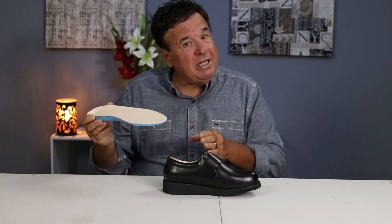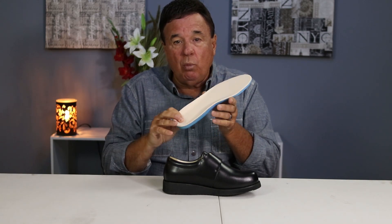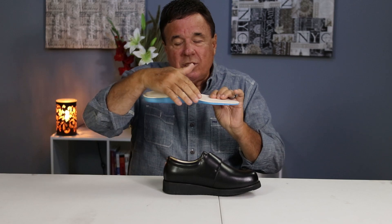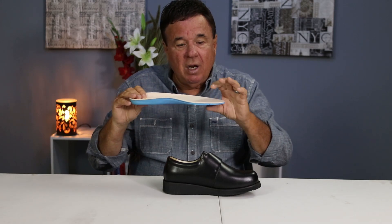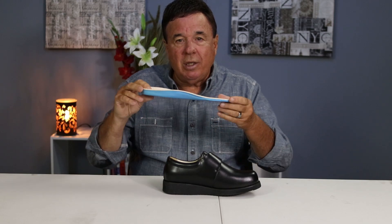What's so unique about our moldable customized inserts is it's got the best cradle heel in the shoe world, has the best raised arch for over-the-counter, has great metatarsal support, and a T-bar support to it. Look at the durometer — the thickness of it. When you compare it to normal inserts, they're as flimsy as can be. This will mold to your foot, and it'll be unique and unbelievable.